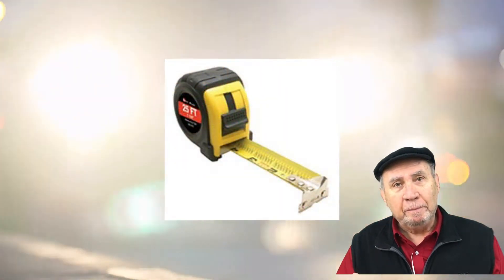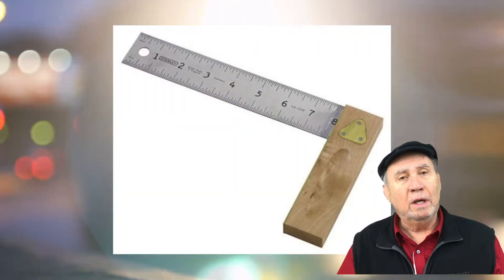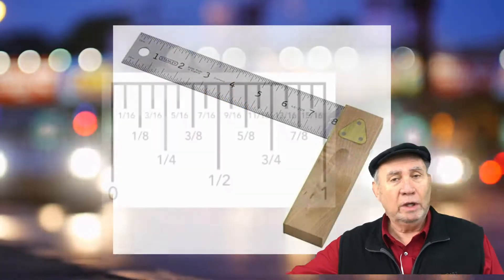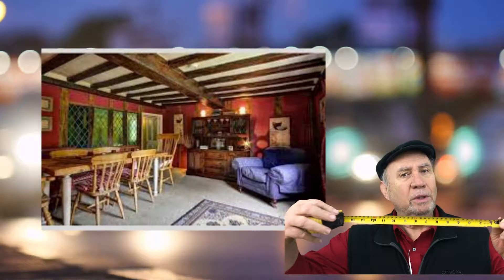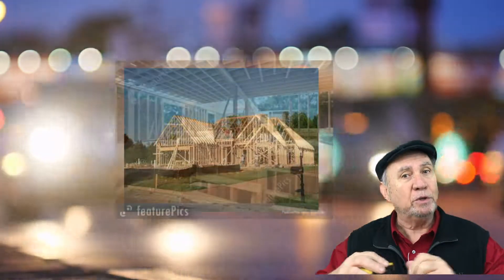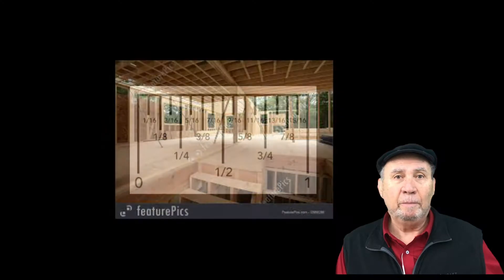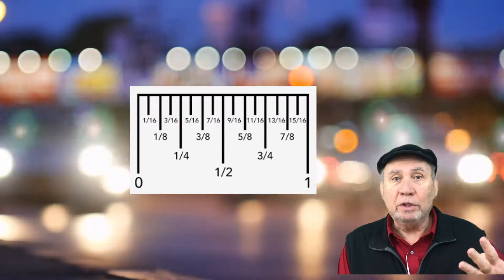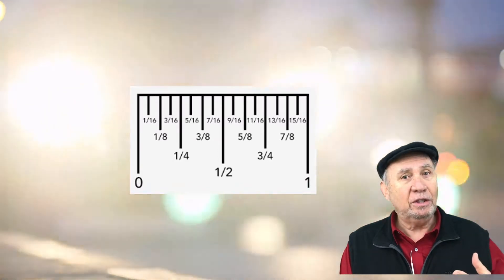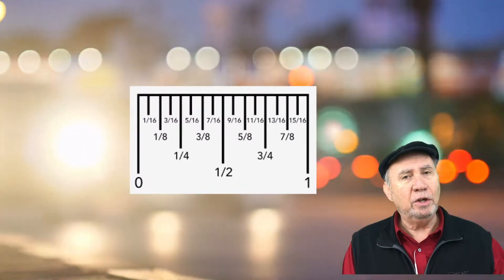Same thing with carpentry. If you're helping somebody and they say I need something one foot and three sixteenths, you better know how to read that ruler. If you don't know how to read the ruler, you better practice up on it because this is the building block of everything that's square, straight, strong and looks good because it's measured properly. The basic ruler is broken down into sixteenths: one sixteenth, two sixteenths or one eighth, four sixteenths or one quarter, eight sixteenths or one half.